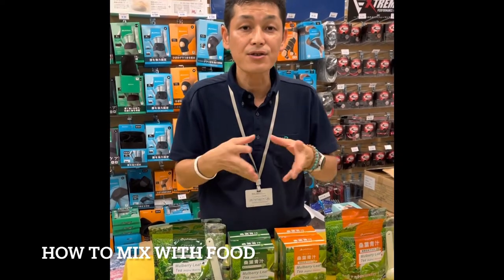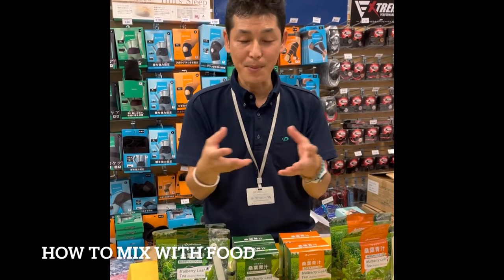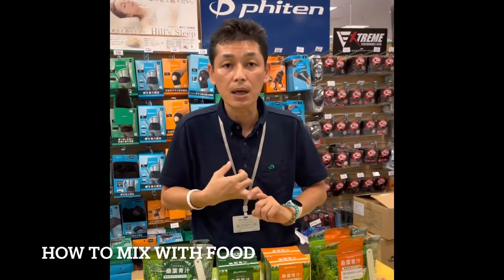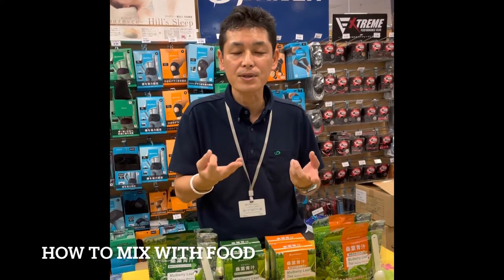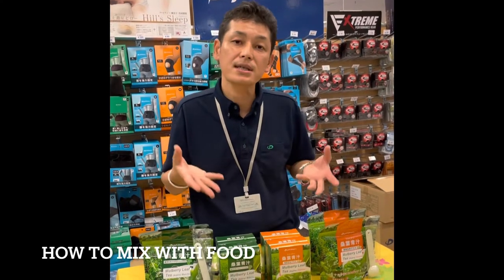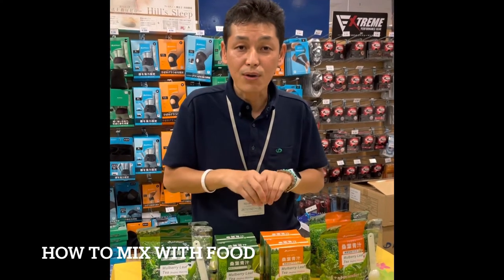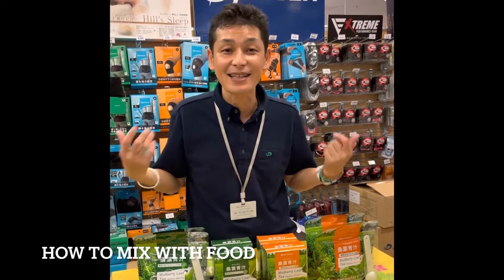You can also mix it with food. When you bake bread or pastry, you can put it into the dough and bake it. You can put it in a smoothie, a roll cake, or even ice cream — some cafes are doing matcha ice cream and lattes. You can even put it in a sushi roll. For kids who don't like vegetables, you can sneak it into a sushi roll and they'll get all the nutrients without knowing.